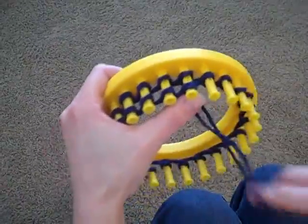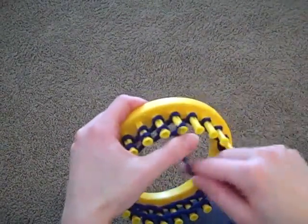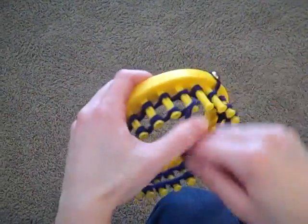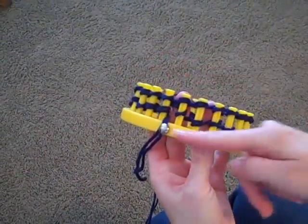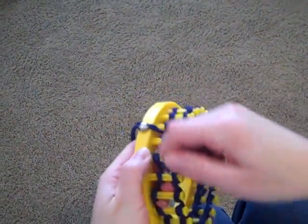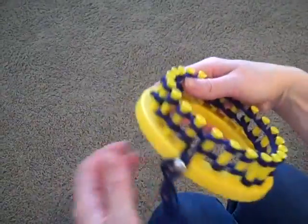I used my left thumb to hold on to that yarn so it won't unravel. For this demonstration, I'm just holding the loom in the air, but you can rest it on your legs or on the table or anything like that. Now I have two rows of wraps around each of the pegs, so I'm going to take that yarn and just touch it on that holding tack so that it will stay while I do my knitting.